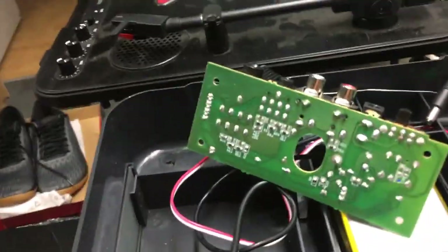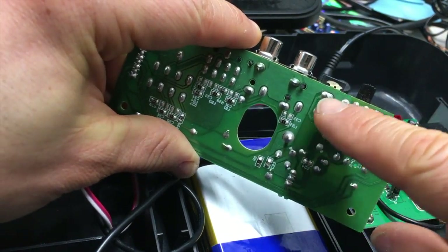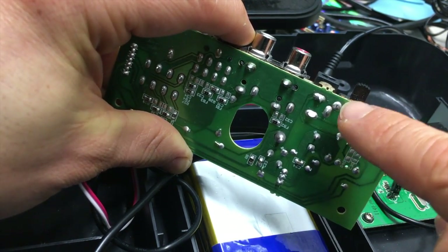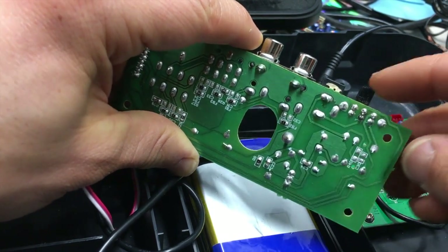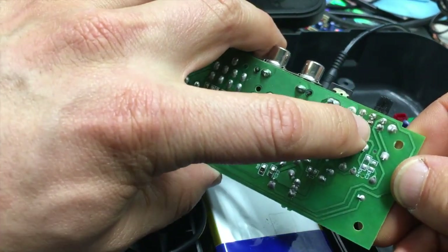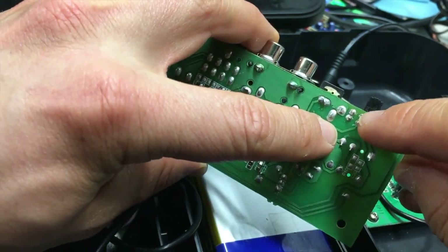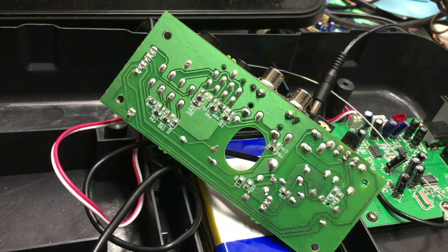If you look at the board, you're going to see this trace right here. The power coming off of here — this is your negative, this is your positive. If you follow this trace, you're going to see these two little solder joints right here. Those are your positive or your power contacts. When you switch the switch on, it's supposed to bridge that contact and get the power to turn on. This will go bad on you. The easy way to fix that is to take some solder and bridge these two middle contacts together, and that will fix your issue.